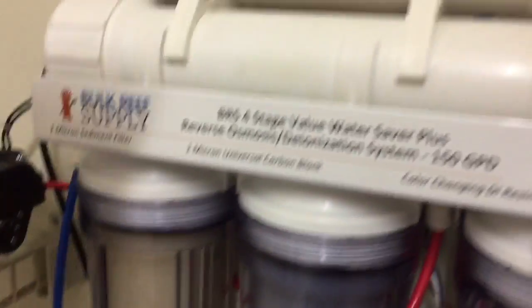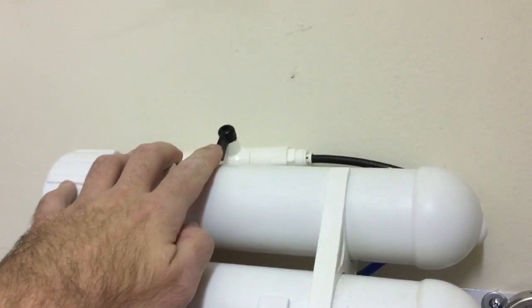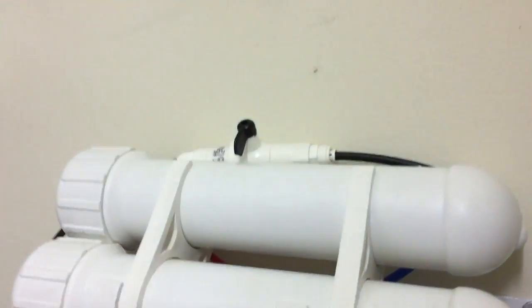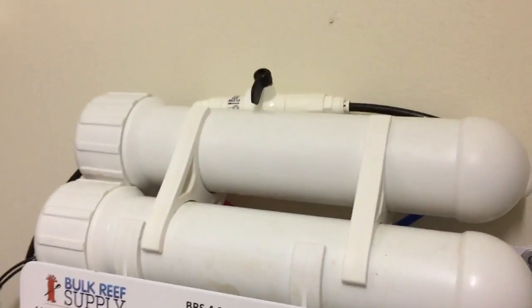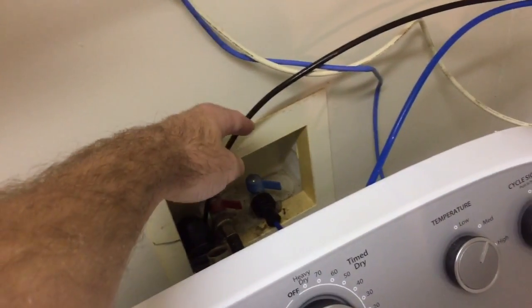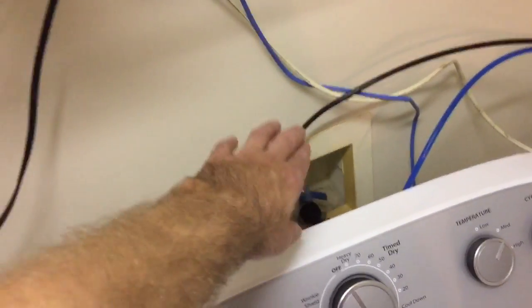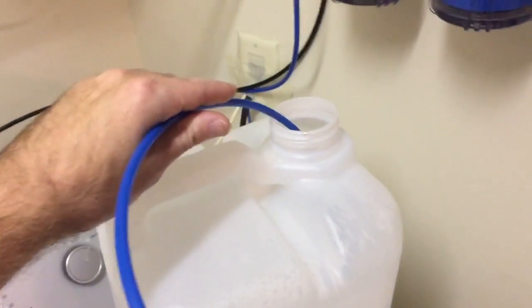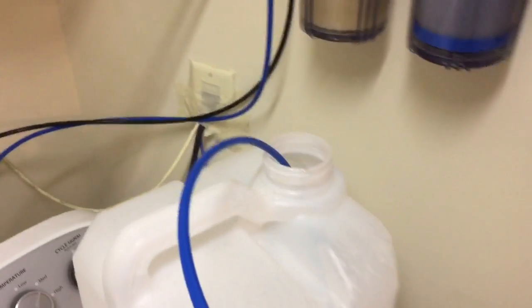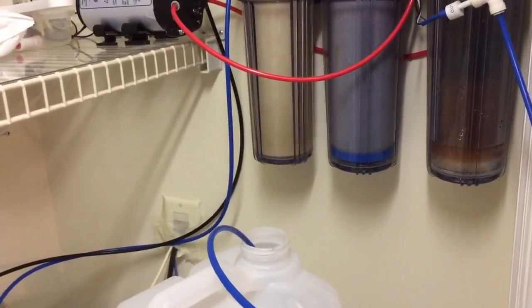I got my flow switch up here to flush my membranes when I'm done. I did a 2-minute flush prior to running this, and I'll do a 2-minute flush when I'm done. I pulled up my waste water line and I'm getting roughly the same amount of flow out of that as I am on my good water line.